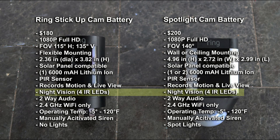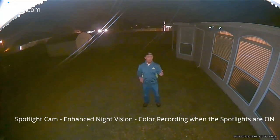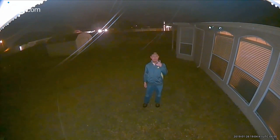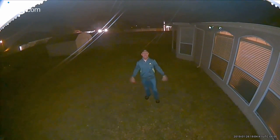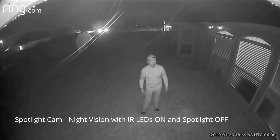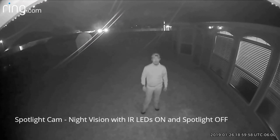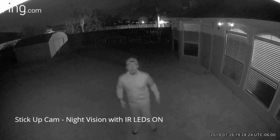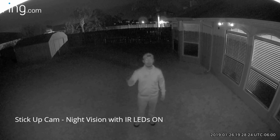Both cameras have night vision, and the Spotlight Cam has enhanced night vision — it switches to color recording when the spotlights are on. This is the video quality of the Ring Spotlight Cam battery version with enhanced night vision and the spotlights on, which I'm pretty sure is in full color recording. As I said earlier, the Stick Up Cam's infrared LEDs are now working normally — this is how the night vision looks, with the infrared LEDs on at night.